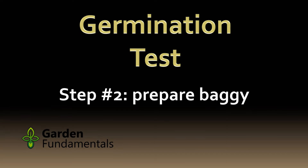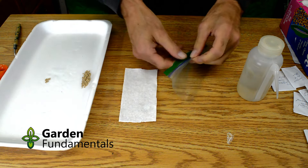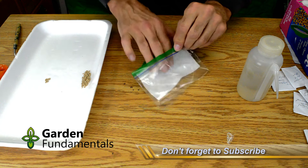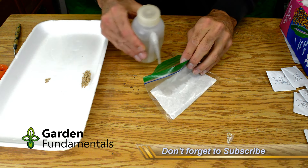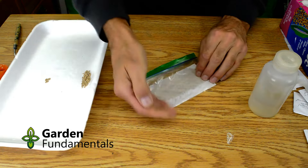Next, prepare the baggie that you will use for the test. You will need a sealable bag — I like to use the smaller snack bags but any size works. You also need a piece of paper towel that is cut to fit inside the bag. Insert the paper towel in the baggie and add a few drops of water to completely wet the towel. The water helps the seed to stick to the towel and stay in place, and it is required for germination.